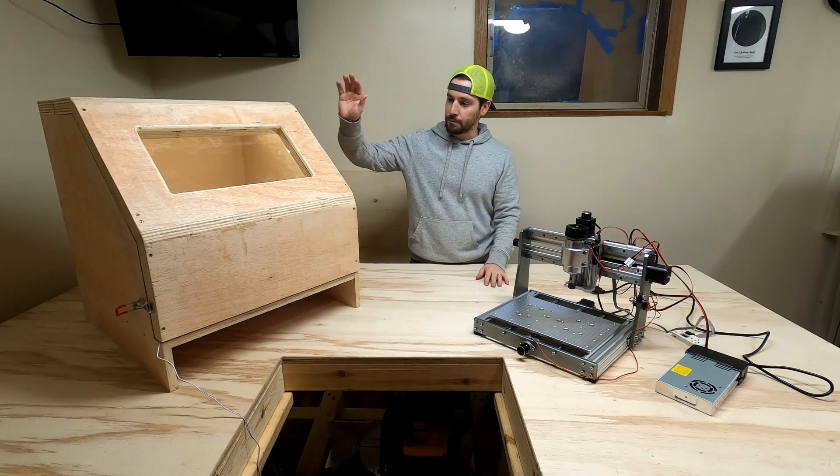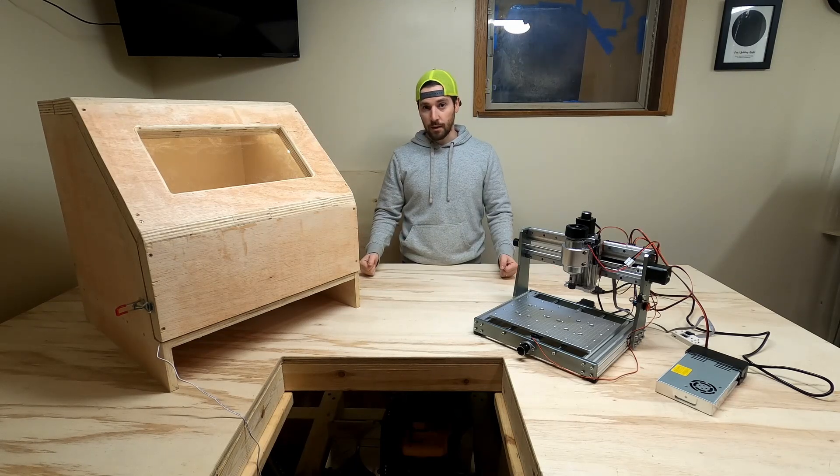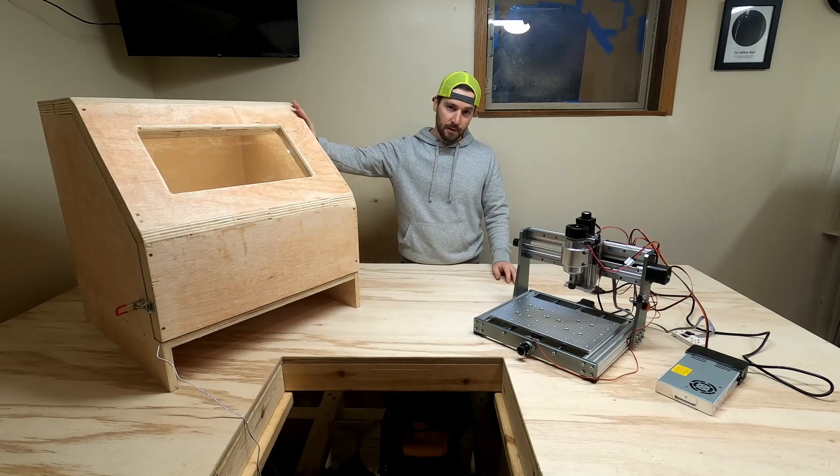I needed an enclosure of some sort. So I opted to build my own, and I wanted to make this as soundproof as I can. Follow along — let's get started on how I built this thing.